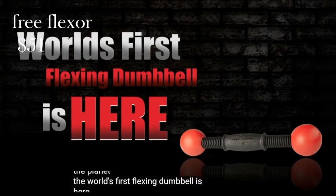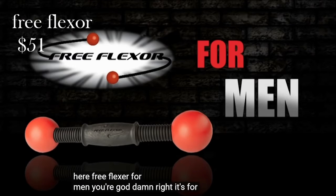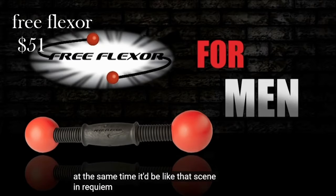The world's first flexing dumbbell is here — the Free Flexor — for men. You're goddamn right it's for men. In fact, it could even be used by two men at the same time. It'd be like that scene in Requiem for a Dream.